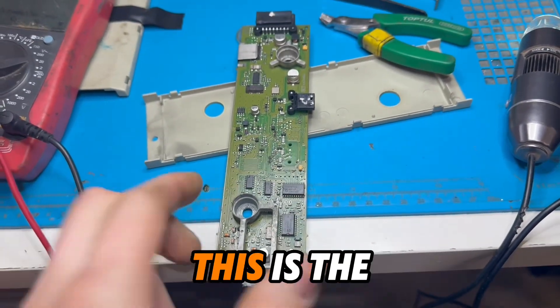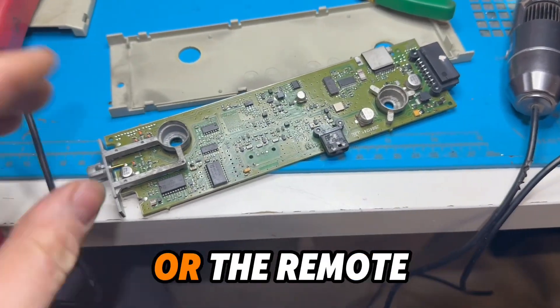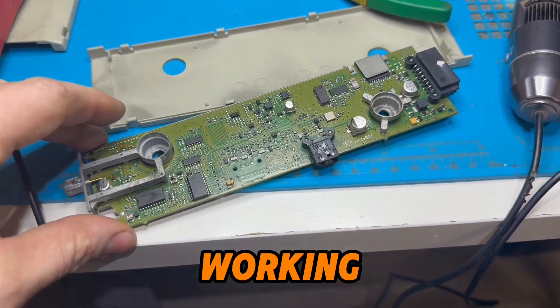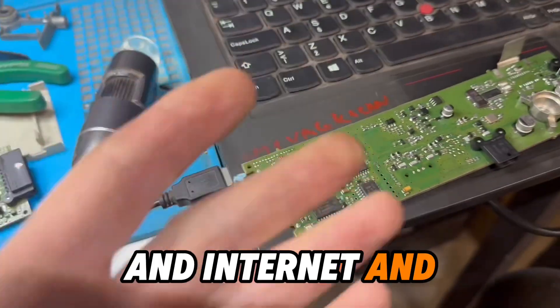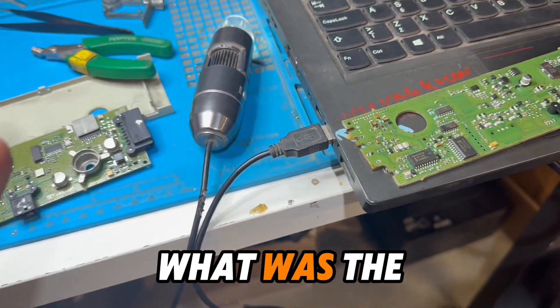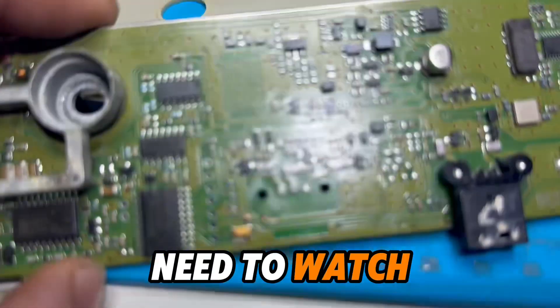This is the problem for BMWs — the radio is not working correctly, or the remote control is not working. You see a lot of videos on the internet about this problem, but you really need to watch what's happening on this PCB.